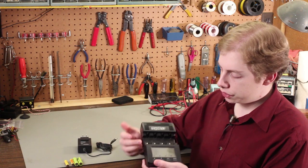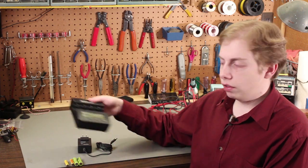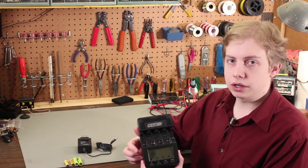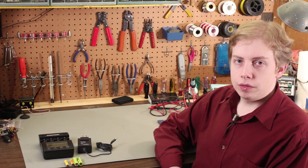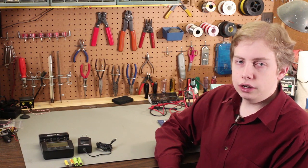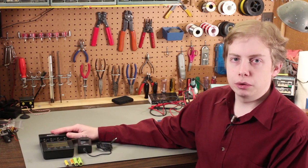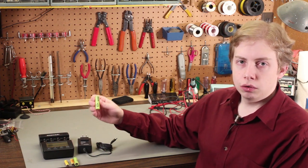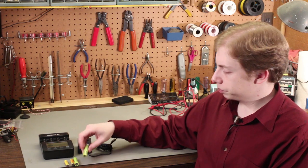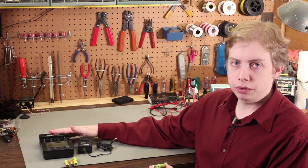The next function I use most is the Refresh Analyze function. It does a couple of things: first it charges the cell, then it discharges the cell to 0.9 volts, and then it recharges the cell. So when you're done, you have a freshly charged cell that's been cycled, and it'll tell you what the capacity is of that cell. On the discharge cycle, it measures the capacity at 0.9 volts to let you know the actual capacity under the conditions you've established.